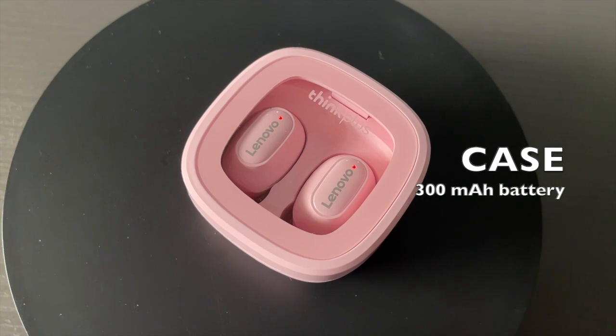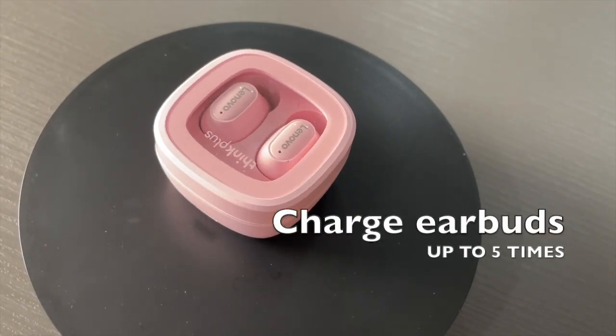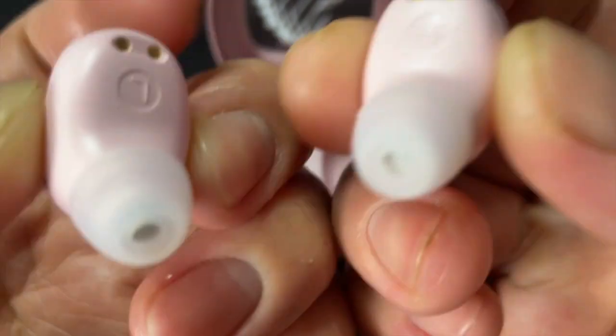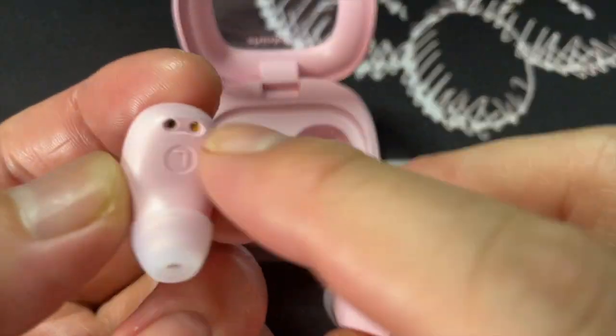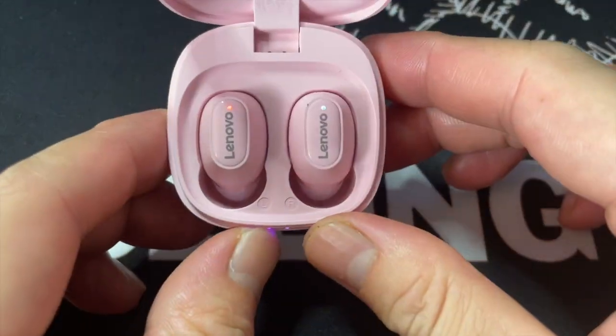During testing I consistently noticed the right earbud dying faster than the left. The charging case is rated at 300mAh, which is more than sufficient to charge both earbuds around five times, giving a total of 30 hours of usage — or up to 10 charges per earbud independently. You don't need to worry about left-right orientation; you can place either earbud in either slot and the case will still charge them normally. Overall, battery life is pretty on par with what the company claims.